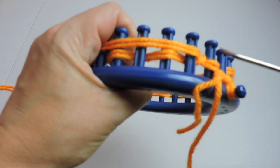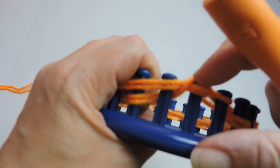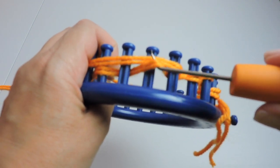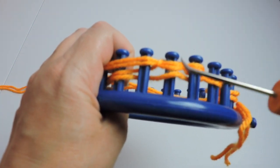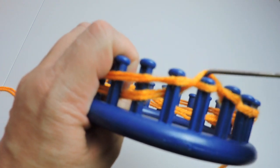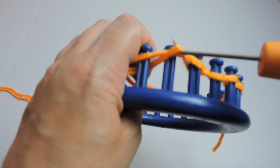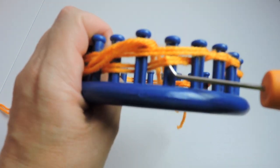Then we're going to knit over where there are two strings. See, there's a top and a bottom — knit that over. The next one has just a top so we're not going to touch that. It works out to be every other strand.